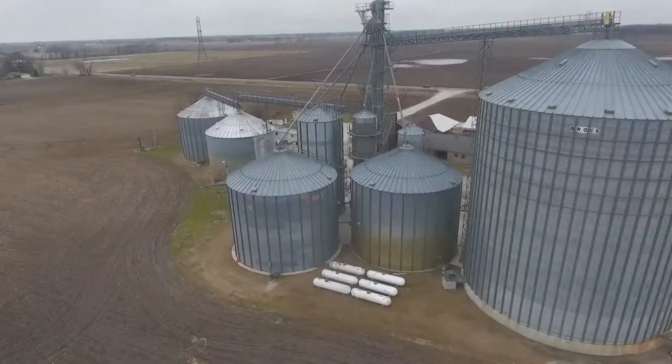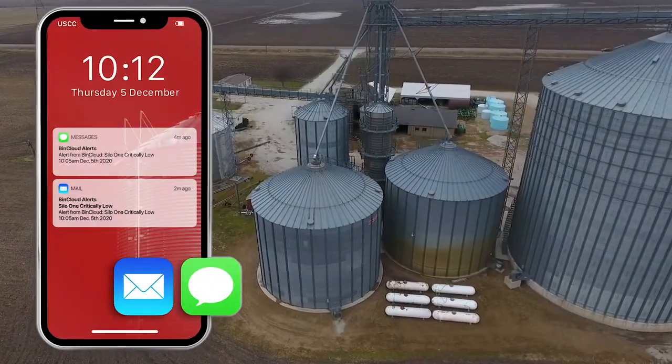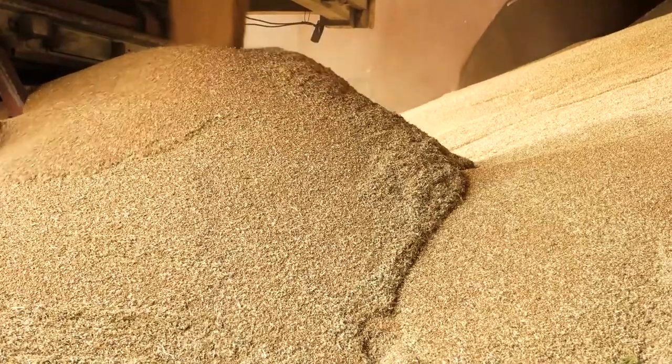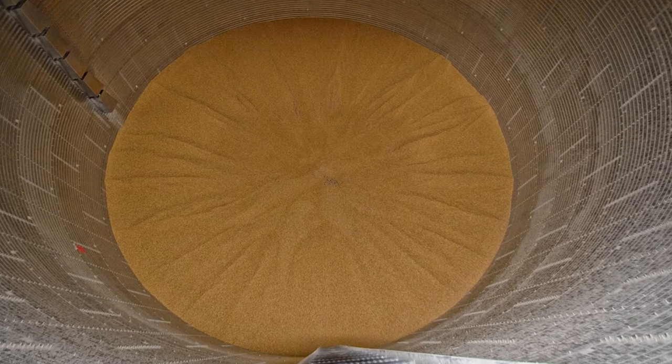Bins are assigned to a location if you have more than one group of bins. You can set up text and email alerts for either high or low levels, so when a bin reaches a high level during harvest you don't overfill it. Plus, you'll know how much remaining headspace you have at harvest to optimize storage capacity.